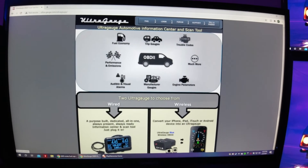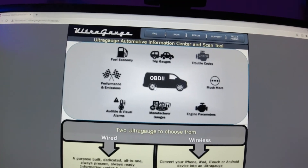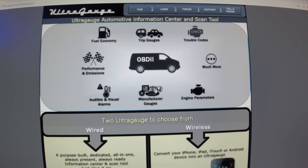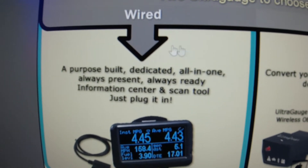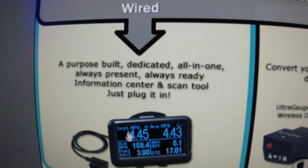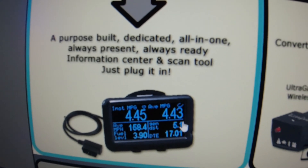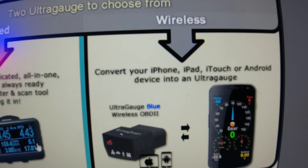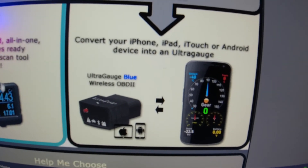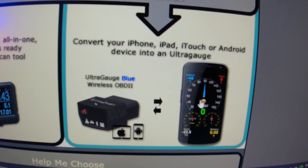If you're looking for more information on Ultra Gauge, here's their website — very easy to find. On the home page it's going to go over what all it can do and cover, all that good stuff. There are two options: I went with wired because I wanted an independent unit that's always going to be standalone — don't need to worry about battery life. They do offer a wireless option, and it can even work with Android and iPhone, which is kind of sick.